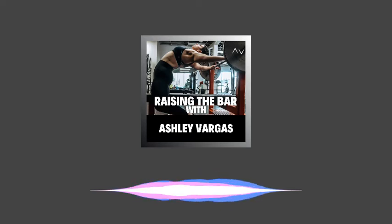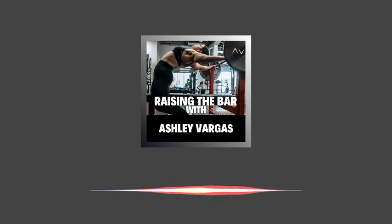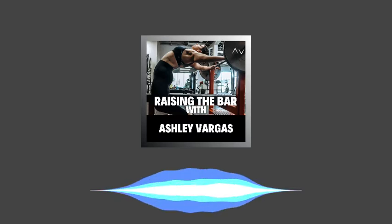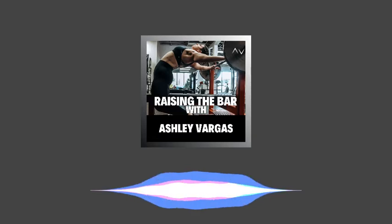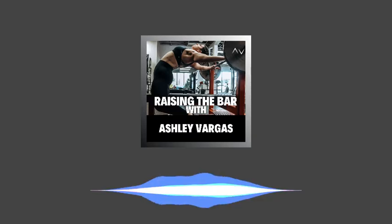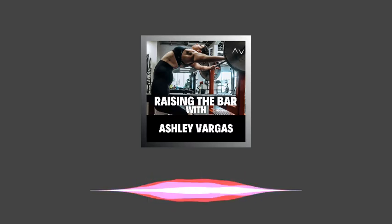Taking that concept and applying it through the conjugate method, you are going to be repeating the same movement patterns, just in slightly different ways — doing variations of the squat, bench, and deadlift. Those variations are paired with accessory movements geared towards highlighting and improving your weak areas, as well as addressing mobility issues or previous injuries, which is going to prevent you from plateauing over time.